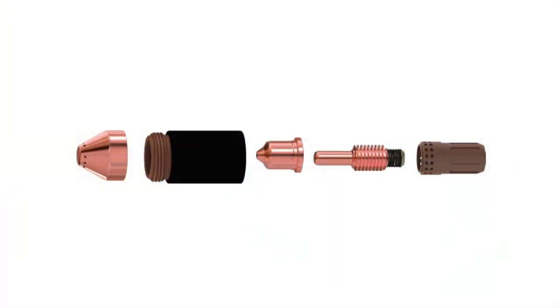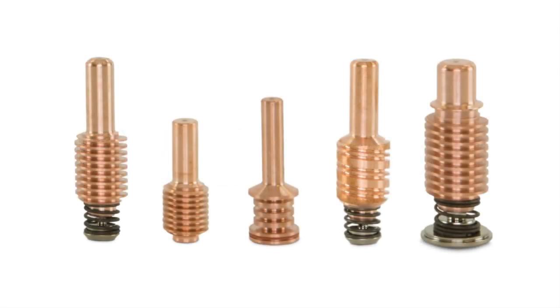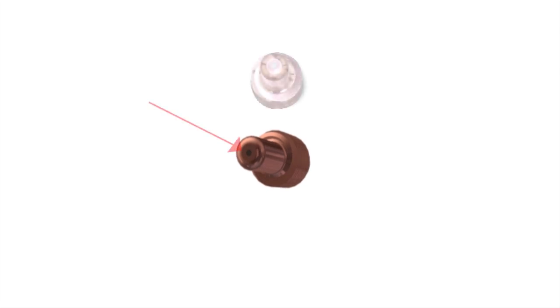The primary function of the electrode in any plasma cutting torch is to provide power to the plasma arc. It is the starting point and electrical contact point of the plasma arc. The Powermax family have five basic electrodes that are shown here. One of the main features of the electrode is the plasma arc attachment point — a small cylindrical insert in the tip of the electrode, made of an element with a very high melting point such as hafnium. This insert must withstand the extreme heat of the plasma arc.